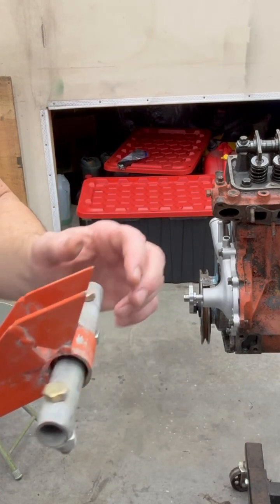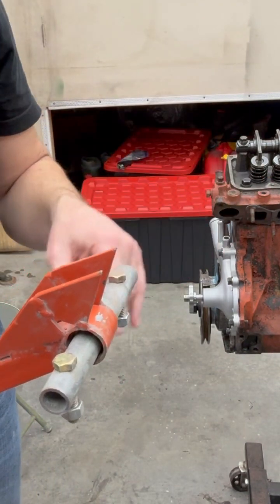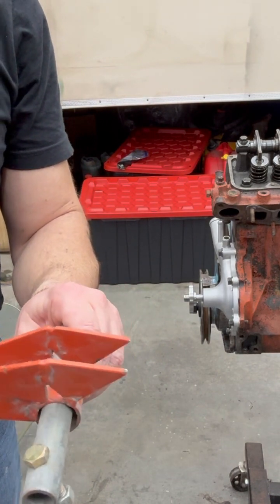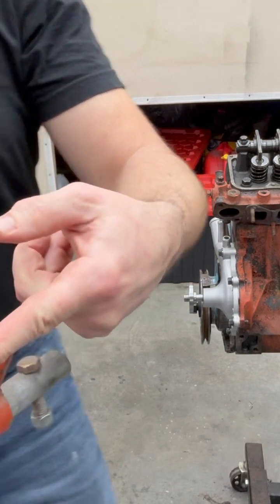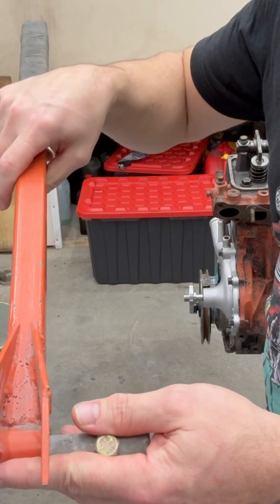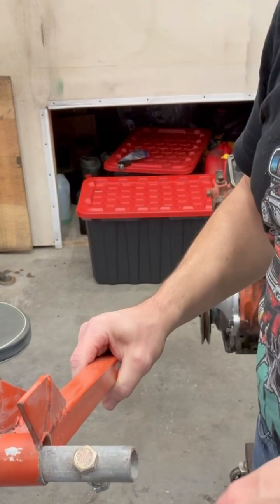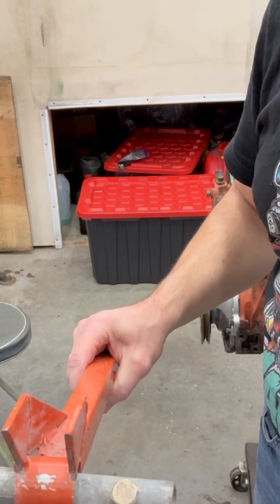This works really well. You just bolt these two bolts into the locations on the head itself and then you can use it as leverage where these two prongs here push down on the top of the spring. You can pull the keepers, release the spring, and then you can do your maintenance, whether that's replacing the seal or putting new springs in.